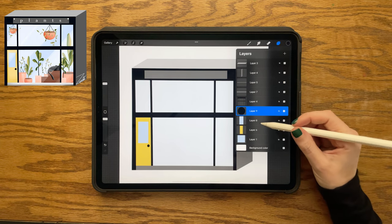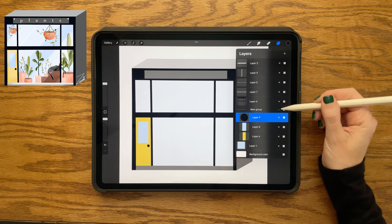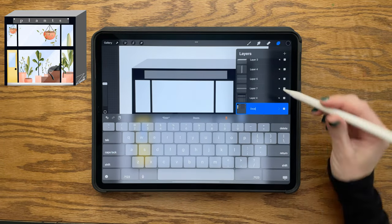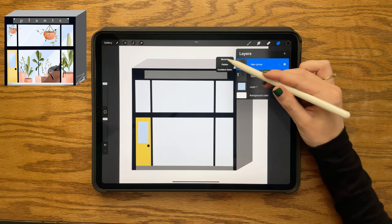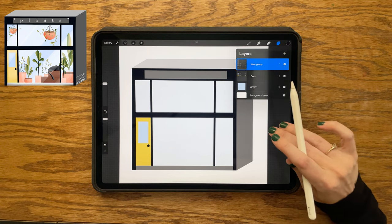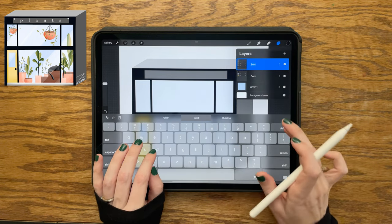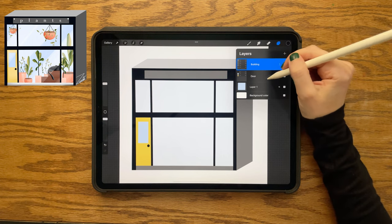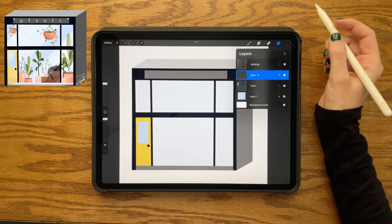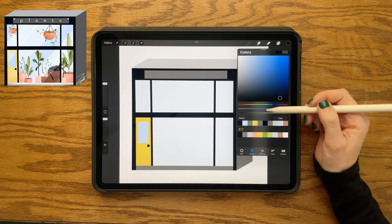We're starting to get a good amount of layers here, so I'm going to group and organize a few of these. I'm swiping right on each of the door layers and putting them into a group and renaming it. Same thing for all of the building layers — swiping right on each, making them into their own group. So now I have everything organized into groups, which will help me keep things organized and see what I'm doing better.